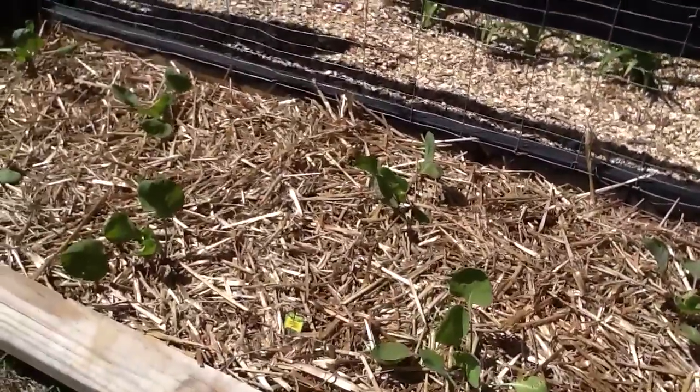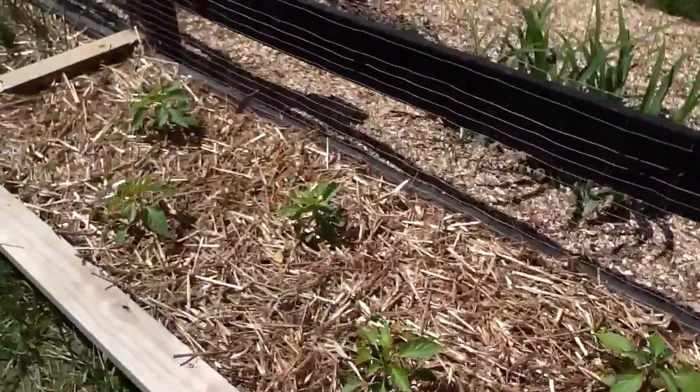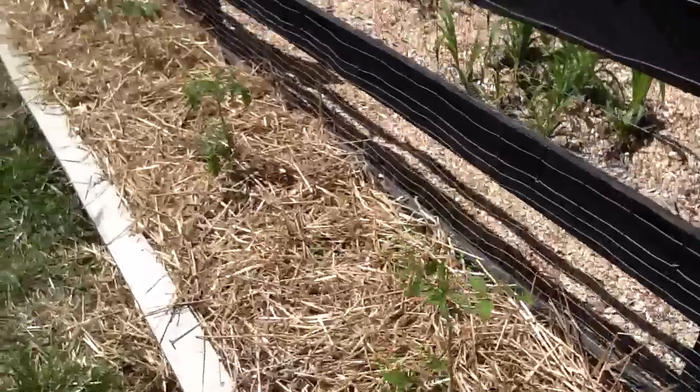These are Brussels sprouts. These are more peppers. More onions. More tomato plants.